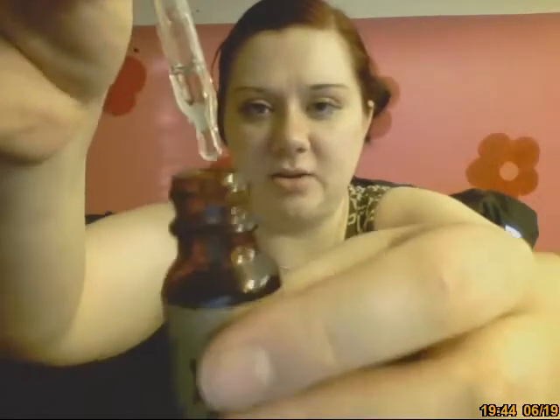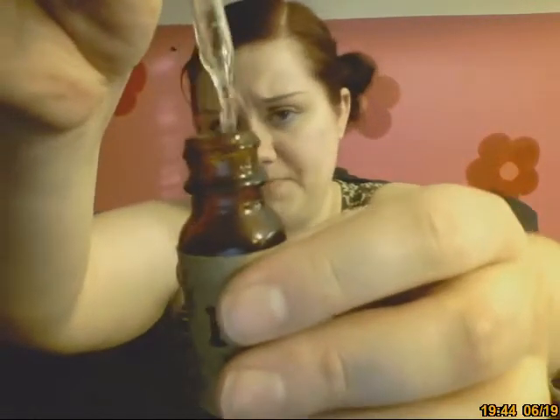These liquids are on the liquidy end. I prefer mine to be a little bit thicker, but that's just my personal preference.